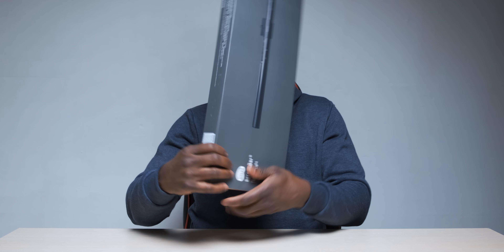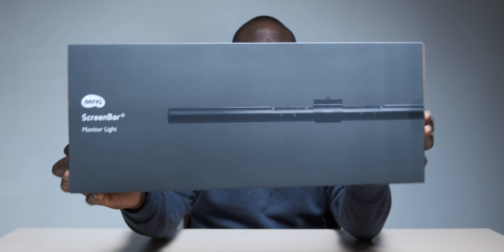Yo, what is good people - Ben from Lover of Tech, we're back here for another unboxing. This time it's something ever so slightly different - it's this from BenQ. Shout out to BenQ, they sent this over. I've seen a couple of people unbox and review this, and this is their Screen Bar monitor light, apparently the world's first monitor light lamp.